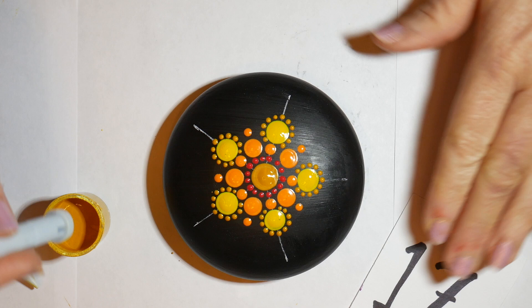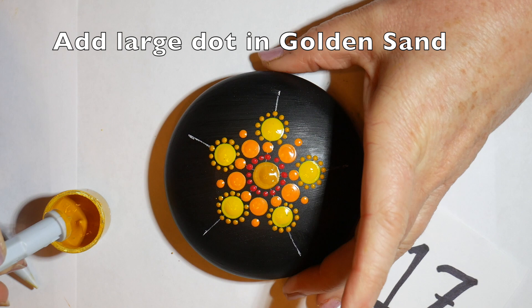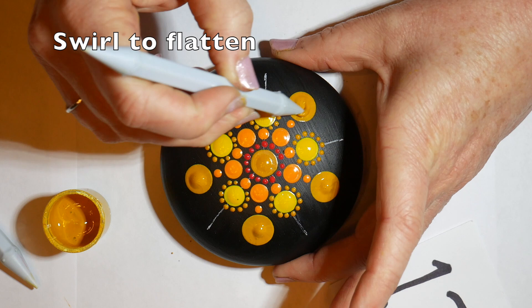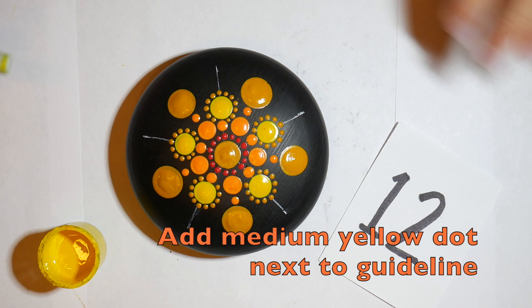Now moving on to make some large dots in that golden sand color, placed in between the guidelines, right up against that small orange dot. These were a little bit too peaked — my paint was a little thicker — so I just swirled them and tapped the rock to get them to flatten down.